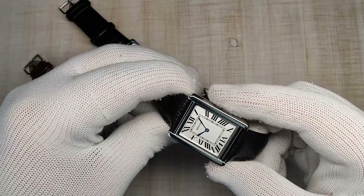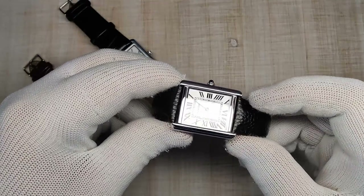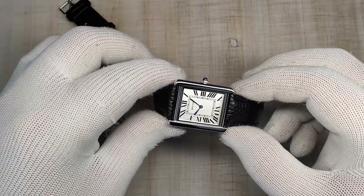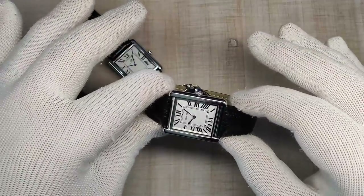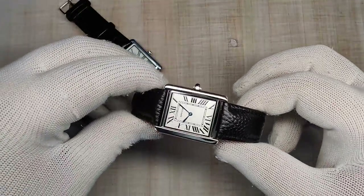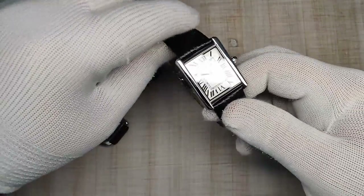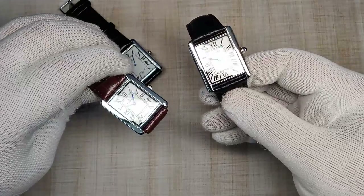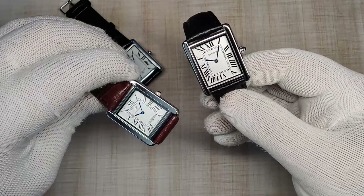The construction of all three watches is the same: you have a plated alloy case, a push-pull crown, mineral crystal glass, screwed-in stainless steel case backs, no water resistance, they all ship on leather straps, and they're all powered by quartz movements.